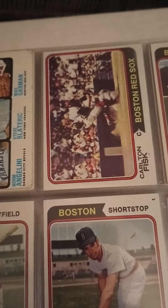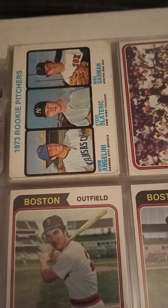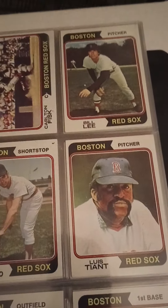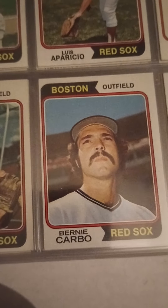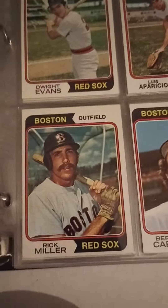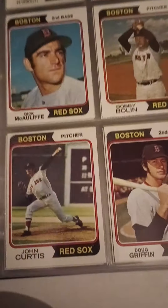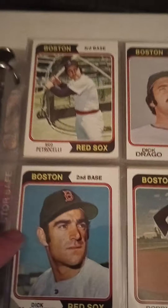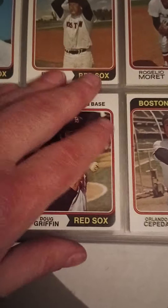There's a '74 Fisk and Dwight Evans' second year card. Another Luis Aparicio, another Luis Tiant, Bill Lee. Cecil Cooper, Bernie Carbo — very famous for one of his home runs in game six. Rick Miller. There's the Yaz from '74, that was hiding behind the other '73. Petrocelli. Bob Montgomery. Kind of a commons page except for Orlando Cepeda. Tommy Harper.